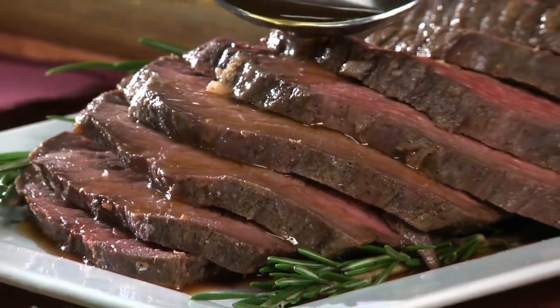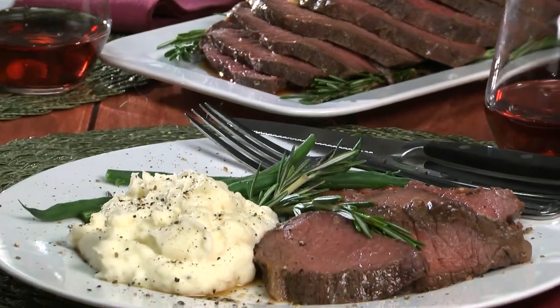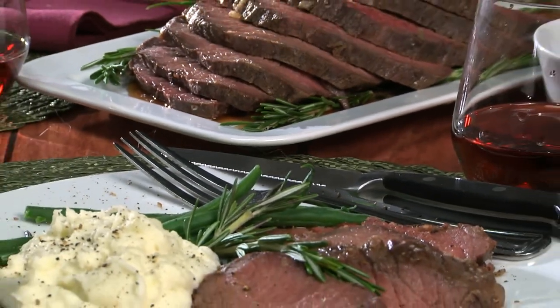What we end up with is a super juicy, super flavorful, and super easy dinner. And if you're wondering if the meat will be salty, the answer is no. The salt acts like a shell for it to cook in, and it keeps it moist.